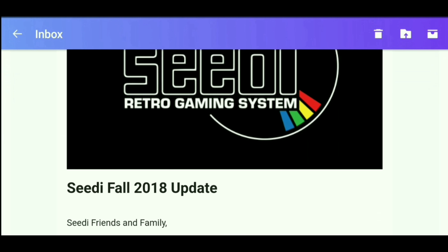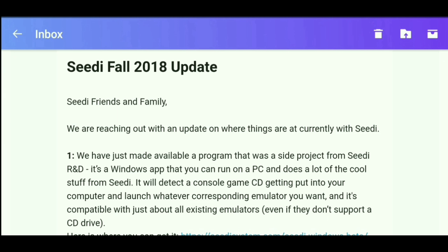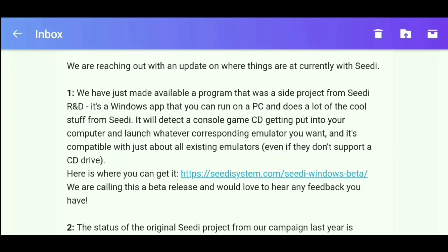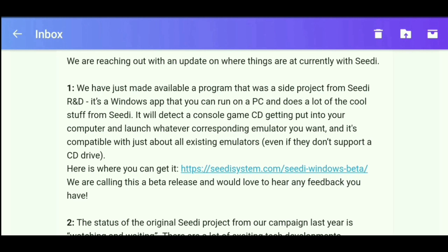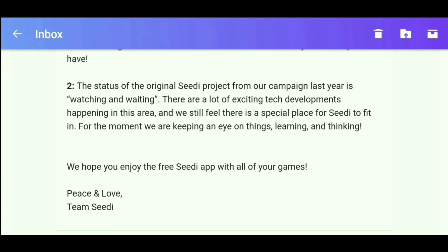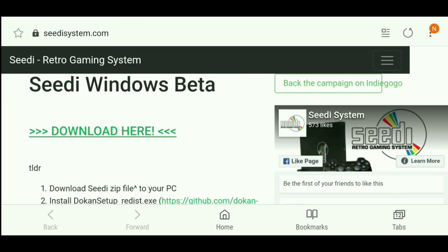Okay guys, this is the email I got from CD yesterday. Basically what it says is: we have a new piece of software coming out for the PC, and what it'll do is — any game you stick in the CD drive, the software will read that game and use it with any corresponding emulator. That sounds pretty cool — a price-effective option for people that don't want to spend tons of money. This is the website you go to after you click the link in the email.